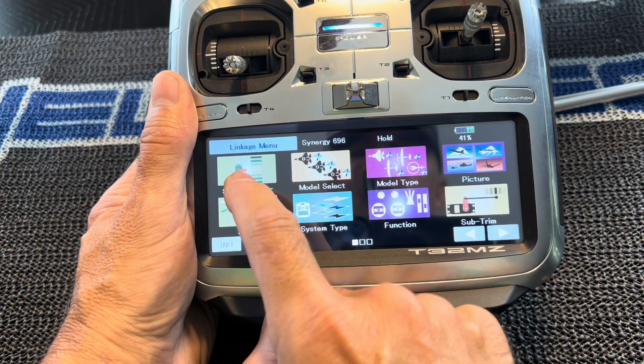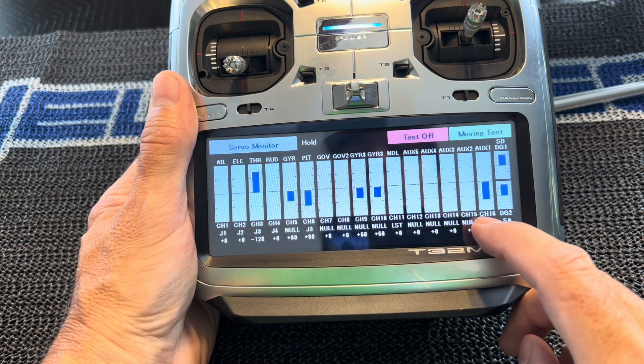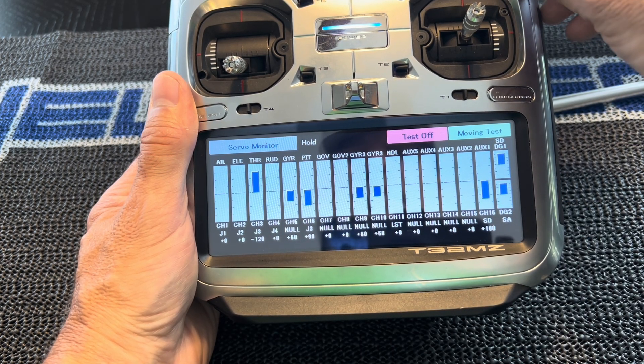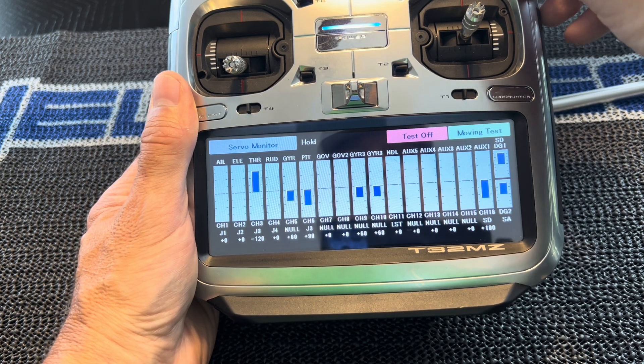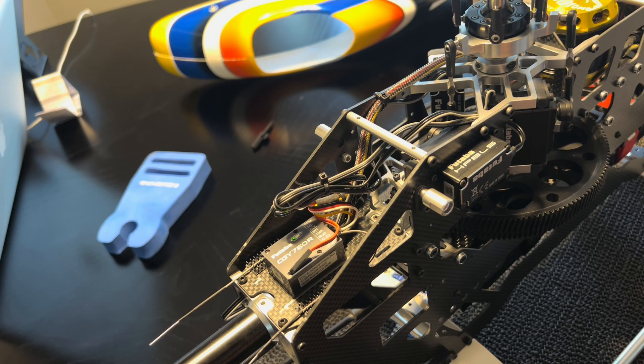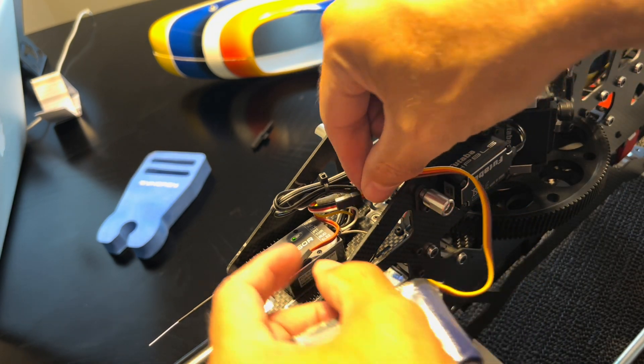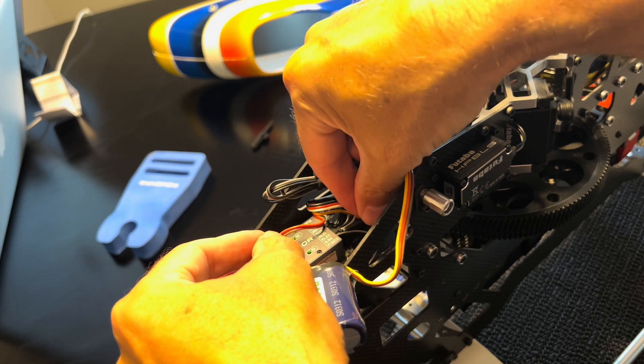I'll confirm that it is working — here's the servo monitor on channel 16; flipping Switch D and it is working. You can unplug your programming box and go ahead and plug in your backup capacitor into Elevator Port 2.